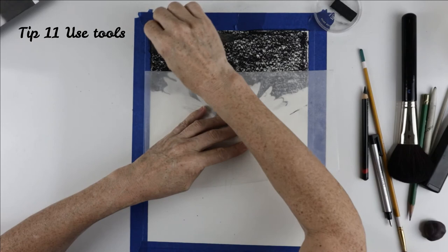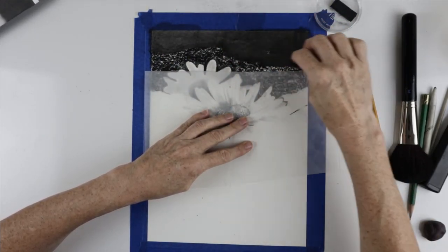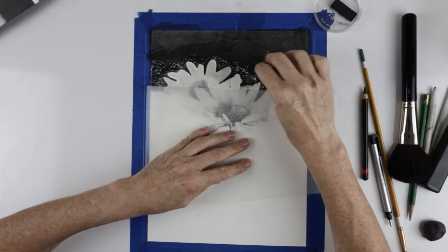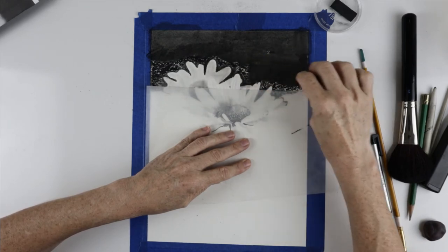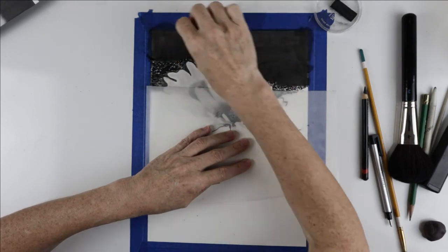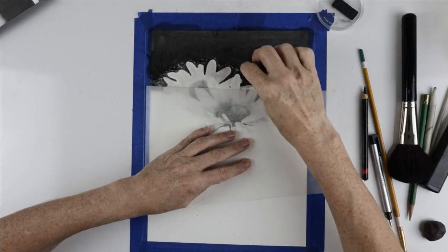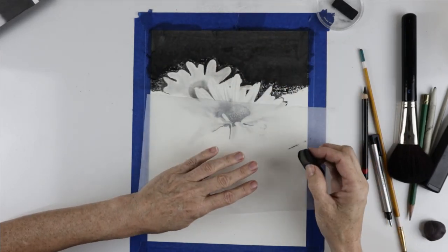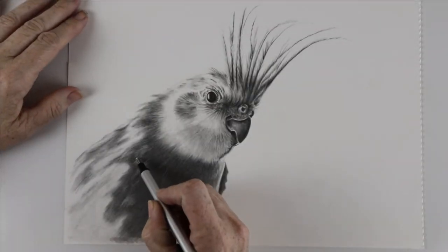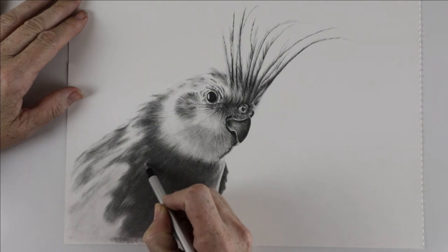Tip eleven: use tools. Use art tools to speed up and improve your artwork, covering large areas fast. Here I used a jumbo charcoal block together with a big sponge to get my background in quickly. From different sized sponges, blenders, and by using powders and pigments, you can really save time. I was also able to work negatively in this cockatiel drawing and carve out the feathers just by using an eraser.